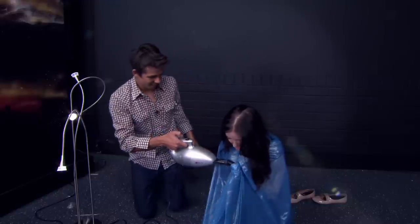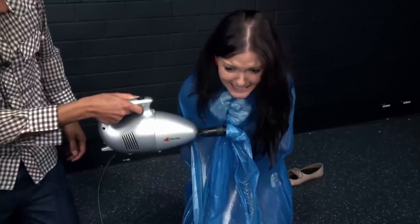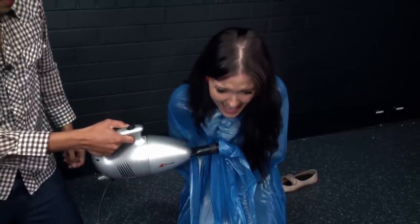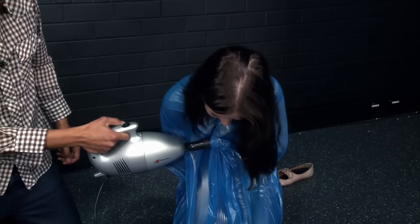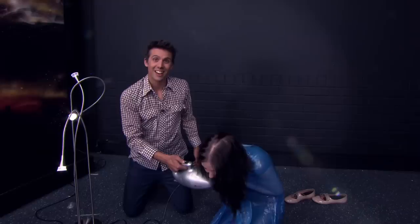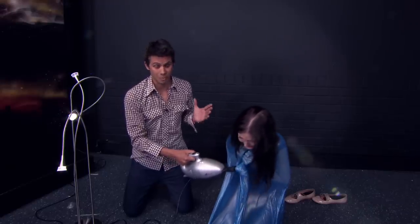Here we go. Let's vacuum seal Vanessa. So now you know — science doesn't suck as much as you thought it did.